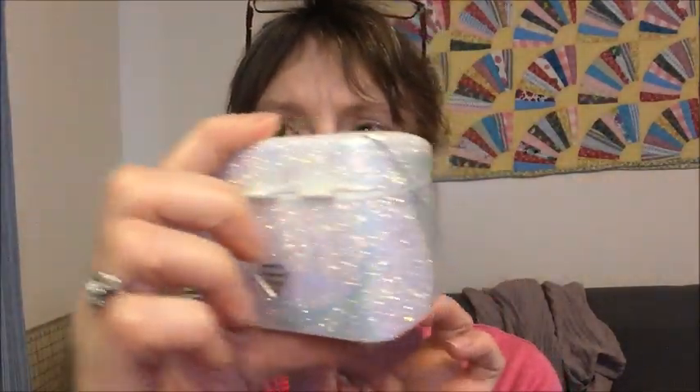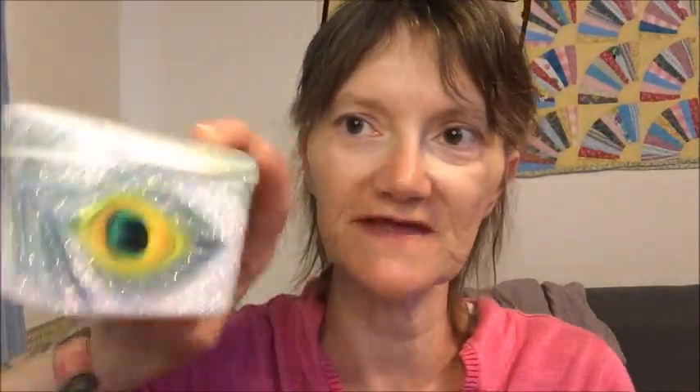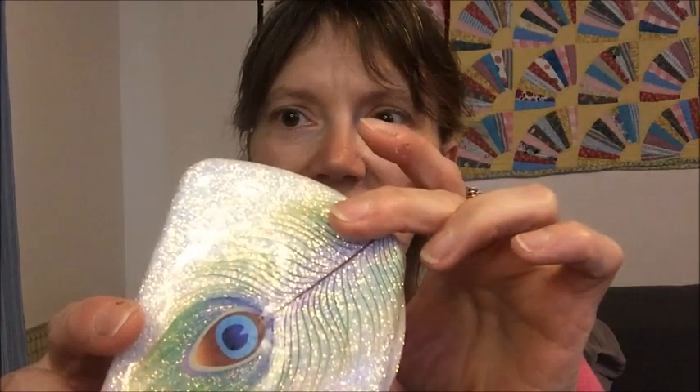I wanted to show you this cute little denture case — it's got a little basket and it's all sparkly. I got this off Etsy. I figure if I'm going to have false teeth, I might as well keep them in something super cute. So that's what I got — I treated myself to that.